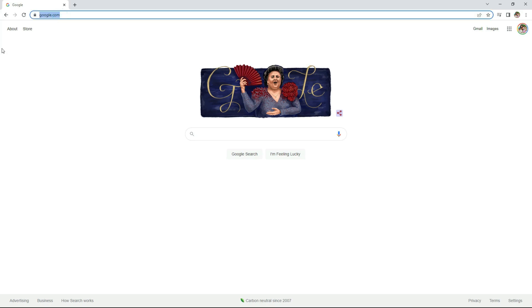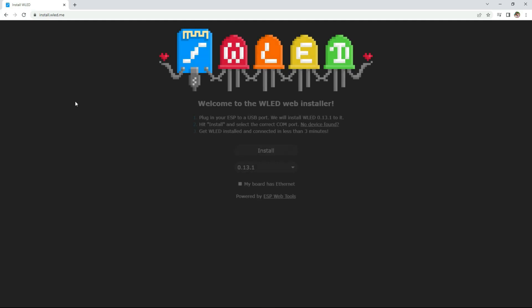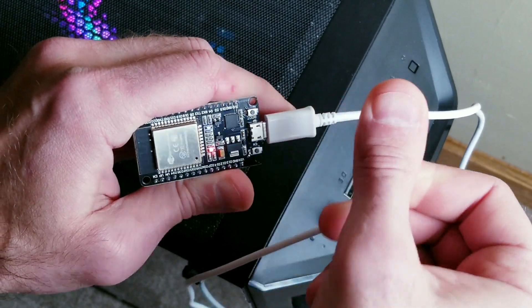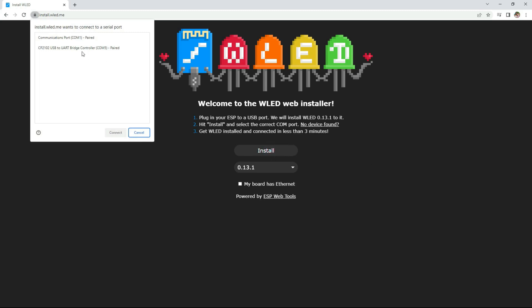The first thing you're going to do is open up a web browser and type in install.wled.me. At this point you can plug your ESP32 board into your PC, but make sure the micro USB cord you use does support data transfer. Next, click install and you should see the module show up to select.